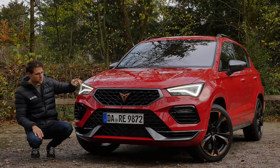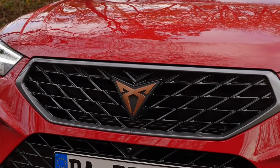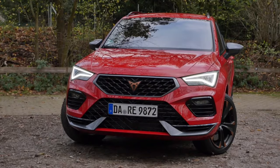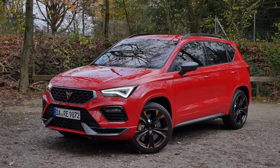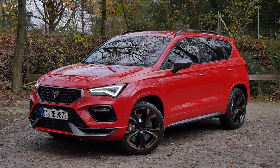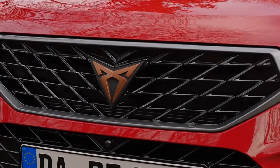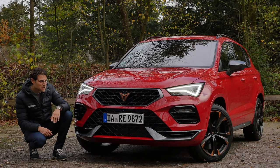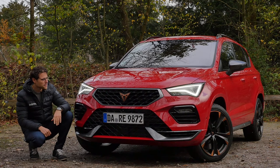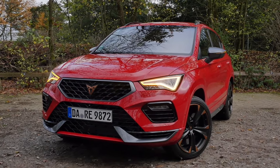Here in the front, with the facelift, the Cupra Ateca and also the normal Seat Ateca gets a new front grille form, more in line with the bigger Seat Arona, for example. The strong red color for today is called Velvet Red — a really nice one. The Cupra logo always has this tribal style; some love it, some don't. Tell us your comments about that. And then LED headlamps as standard — always a cool signature.